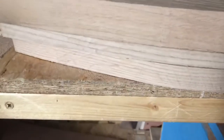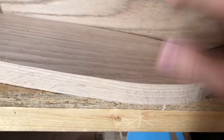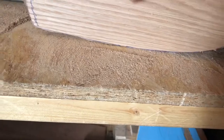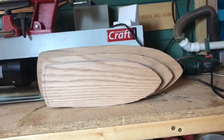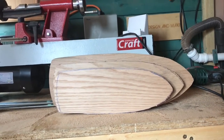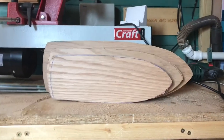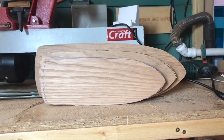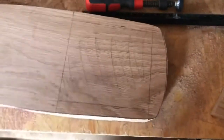This is called bread and butter construction because essentially you've got the bread — the wood — and the butter, which is the glue. It's a commonly used method for making model boats, although it's a bit of a pain because of how much material you have to remove with a sander. I'm going to plane a lot of it with the block plane, which isn't technically the right plane, but you have to make do with what you have.